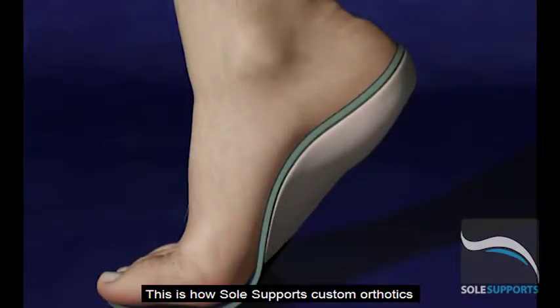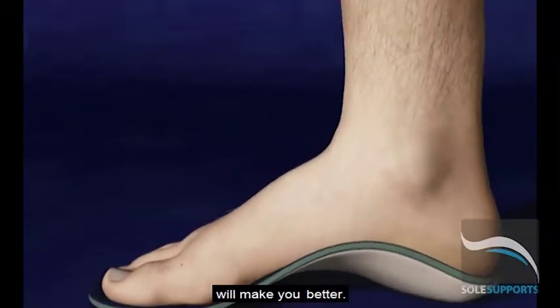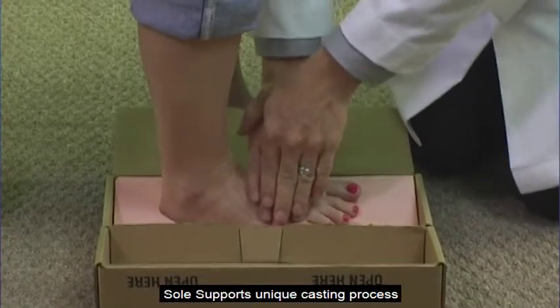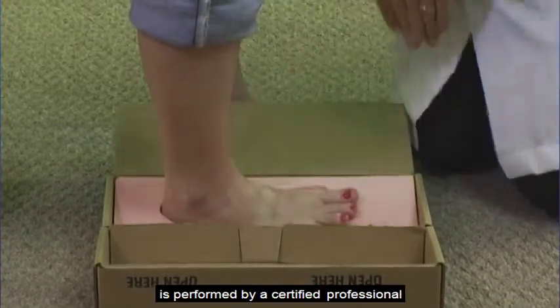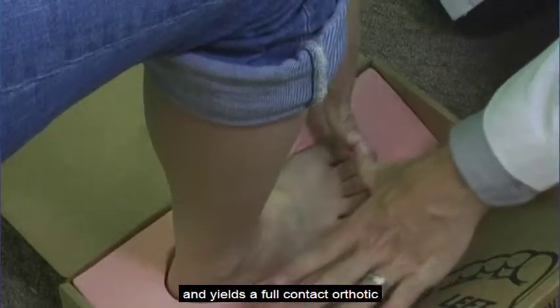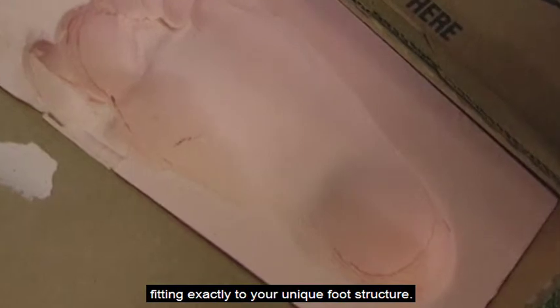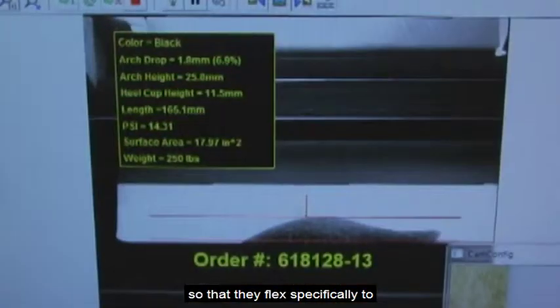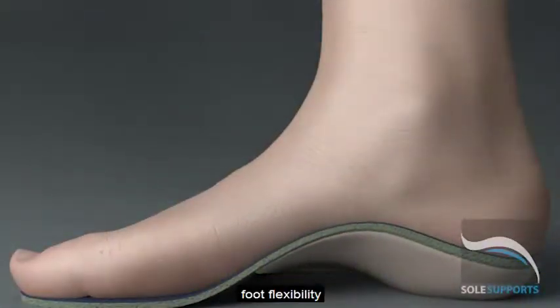This is how SolSupport's custom orthotics will make you better. SolSupport's unique casting process is performed by a certified professional and yields a full-contact orthotic, fitting exactly to your unique foot structure. SolSupports are calibrated in our lab so that they flex specifically to your body's weight, foot flexibility, and your activity level.